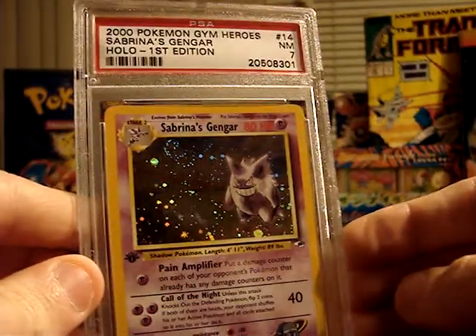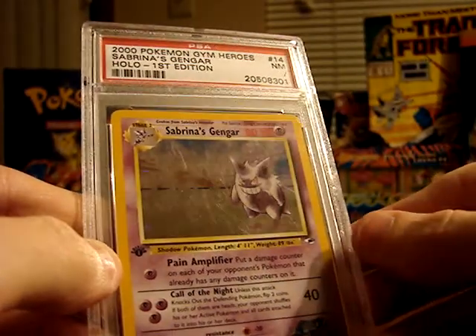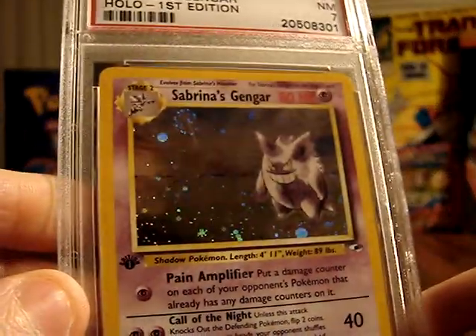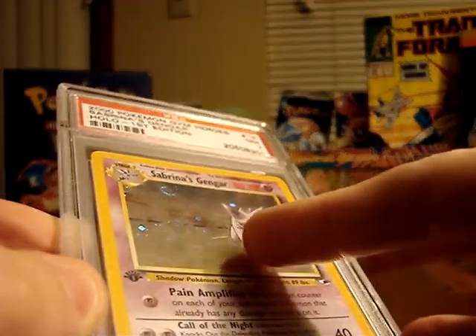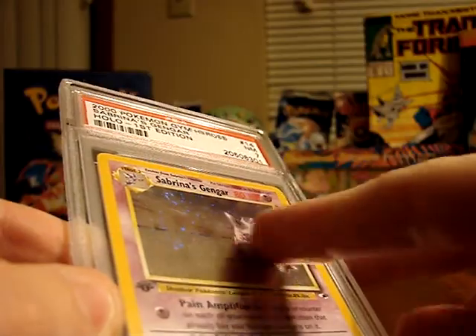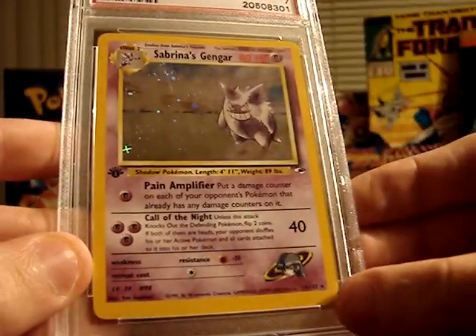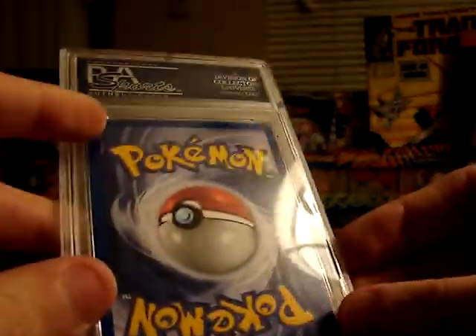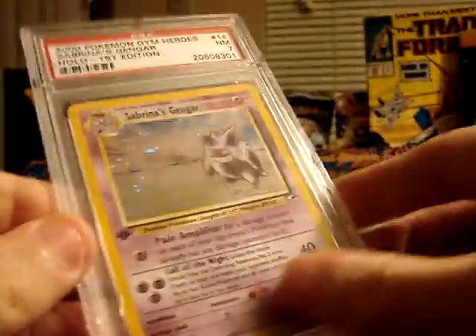This is actually my favorite of every Pokemon — a Gengar. It's a first edition holographic Sabrina's Gengar from the Gym Heroes set. It was given a 7, which is Near Mint. It's a pretty nice card. There are some light scratches along the holographic part, which is probably why it received only a 7. It's also slightly off-center — the bottom is definitely visibly larger than the top. But overall, kind of a fun card. I really like Gengar, so I'm very happy with this card. I was wanting to get it graded regardless of the result, and I'm very happy to add it to my collection.